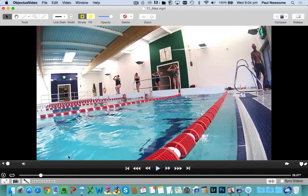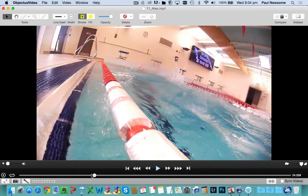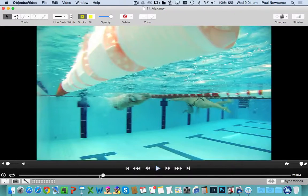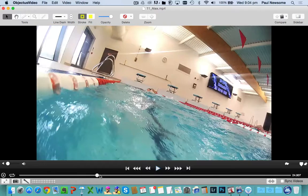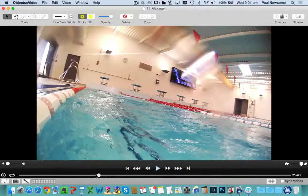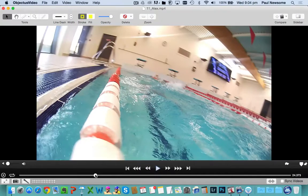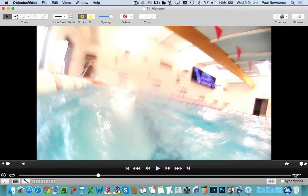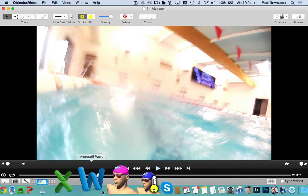6.5 seconds on the clock. Let's see when we touch the end of the pool. So that first lap is taking you 19 seconds — that's an average pace of 116 per 100. And we know that you finished on 125, so potentially you've gone off a little bit too quick.